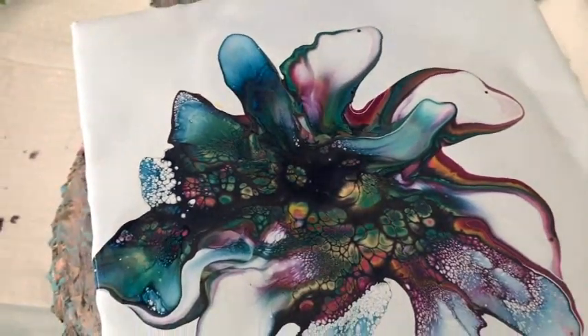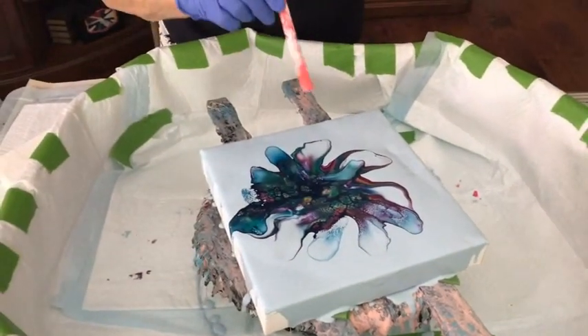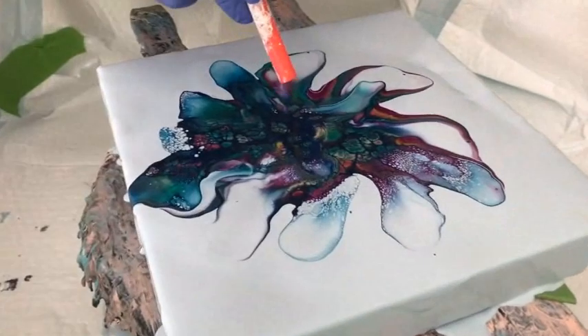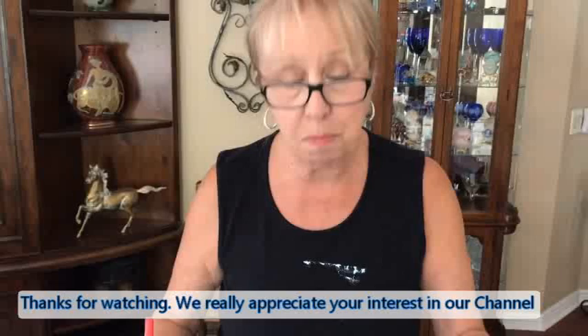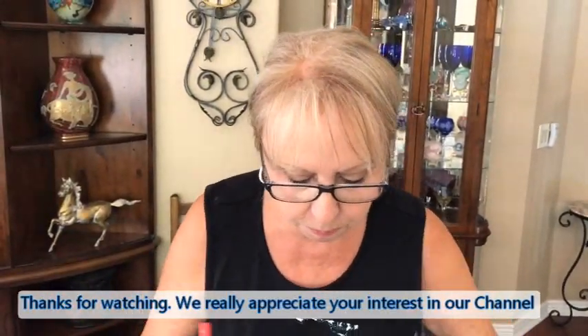Are you going to center that at all? No. I want to get the right end here — this is a different one. Now what I'm doing with this is I am just making more cells. That's why I'm doing it in short little bursts.